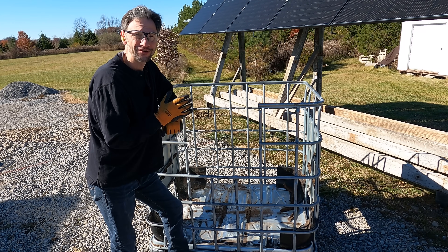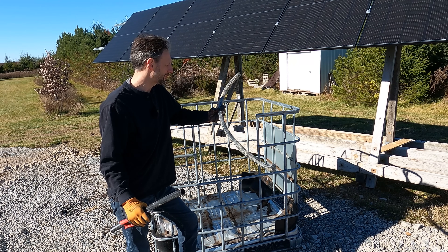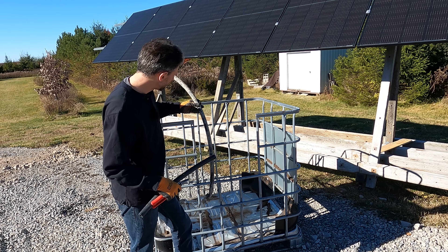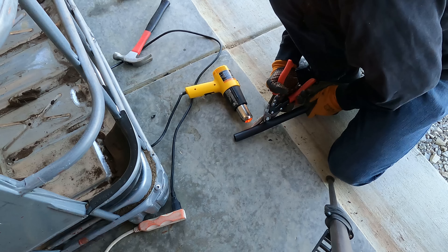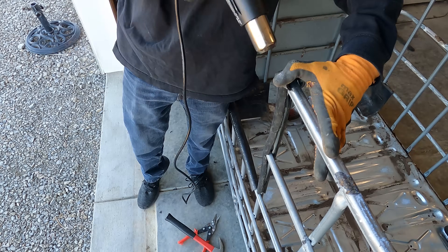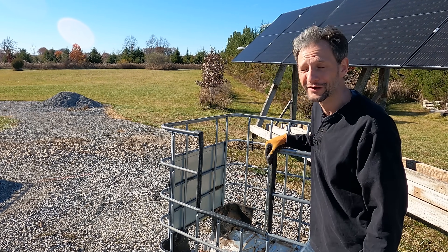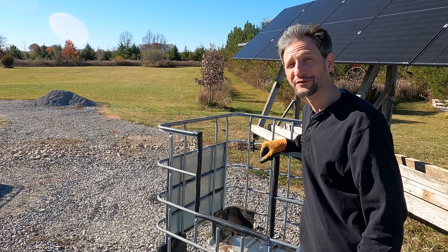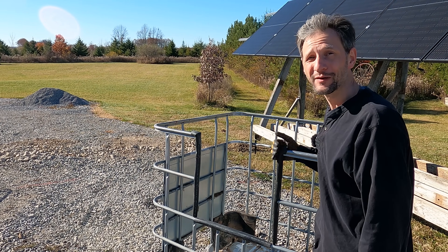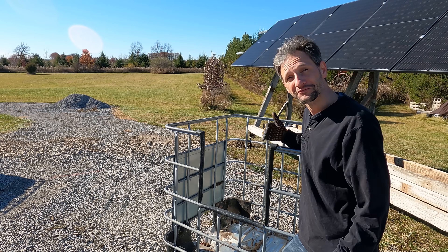There we go — our fast, easy firewood storage bin. All I've got to do is fill it with some firewood and try it out this winter. Fortunately, I never throw anything away — I have some scraps of polypropylene pipe from my geothermal installation. I think I can split it down the middle and put it over the edge and that'll protect anyone from getting cut by the sharp edges on the steel. It seemed like a great idea, but that was way too much work for what I accomplished. One of you must have a much better idea — let me know in the comments how to protect people from these sharp edges.